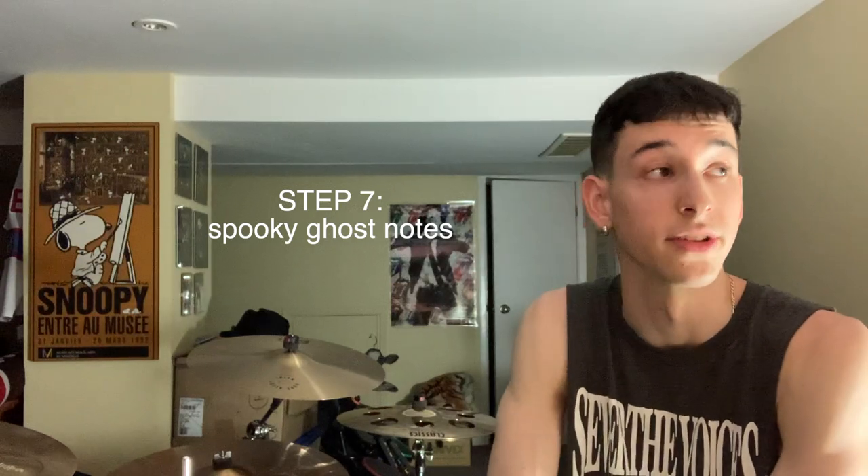Ghost notes. There are definitely some ghost notes in there that I played in the studio. I changed them a little bit — now when I play it I maybe add one or two. Not super important to keep them exactly how I played them on the record, but I'll try to do something similar in my demos.